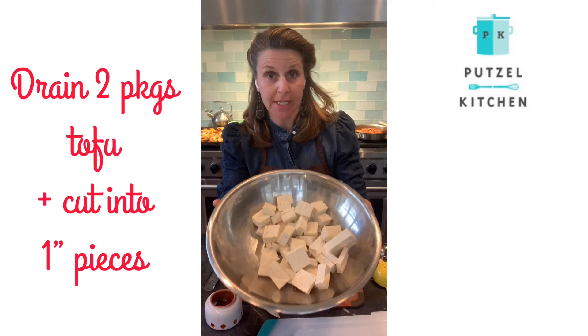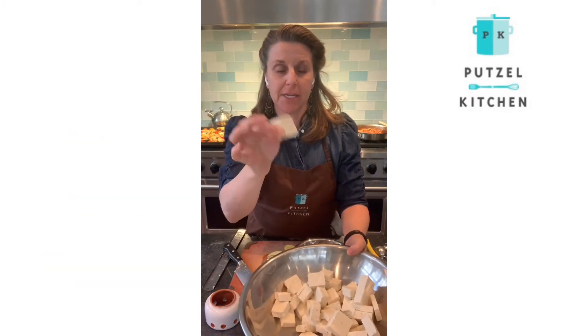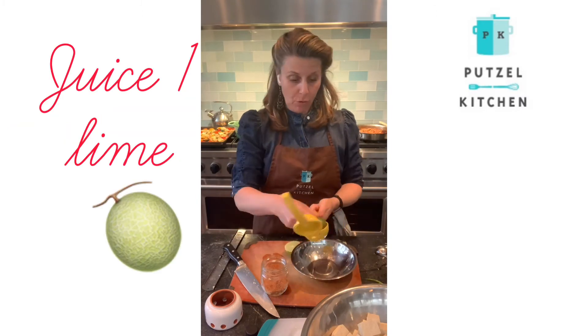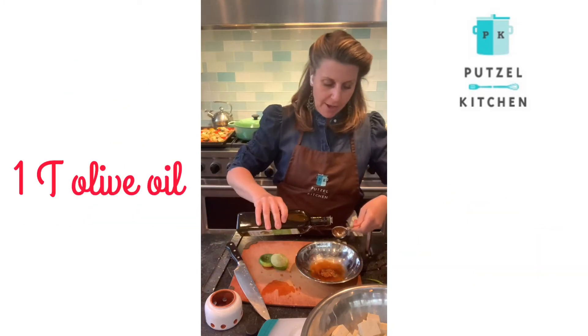The tofu has been drained and I cut it into one inch pieces, nice pieces. A tablespoon of olive oil.